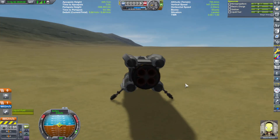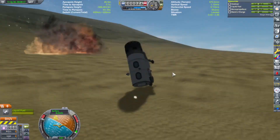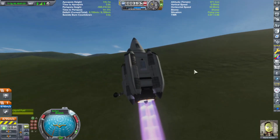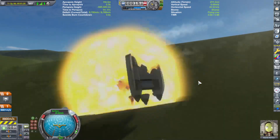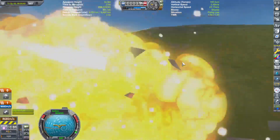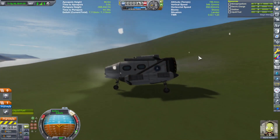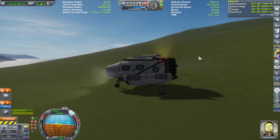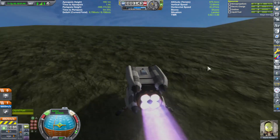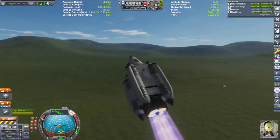All right, let's get the nav ball on 90 and here we go. Let's see — full power, let's go. Maybe I should have started from that hill. RCS on. Easy, easy, easy — and lift off! Lift off. All right, now we turn.